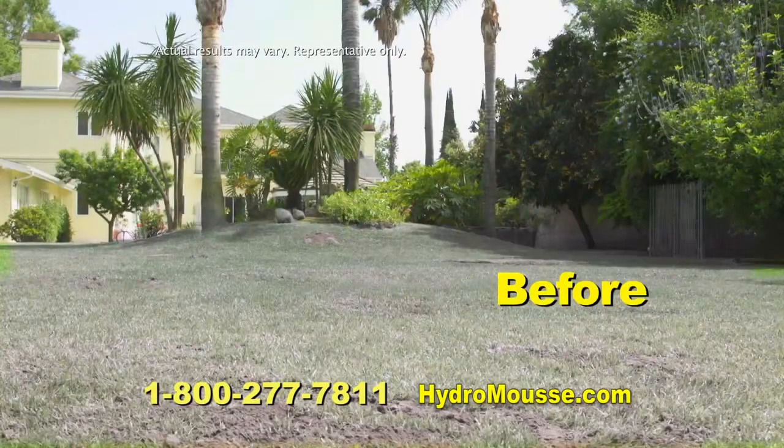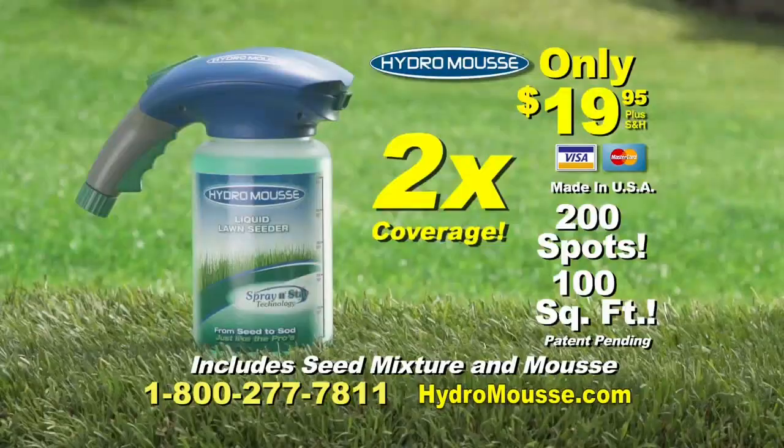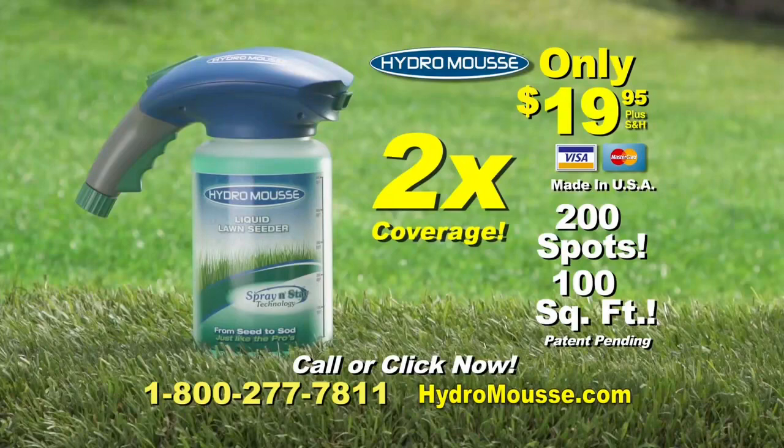So don't put up with this when you can have this. Call 800-277-7811 or go to hydromoose.com.